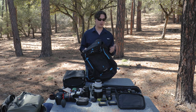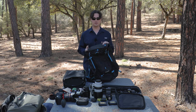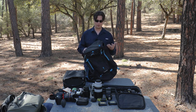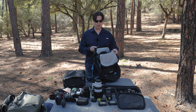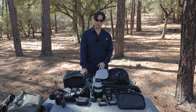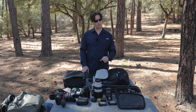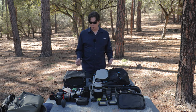This is a mid-size bag. F-Stop has a lot of different sizes and this is one of their mid-size bags — the same size as their Anja series, I'm pretty sure it's 37 liters. The difference between this and the Anja is definitely the build quality; the Anja is a lot thicker. This is the UL, which stands for ultralight, and it is — it's super light and weighs almost nothing.